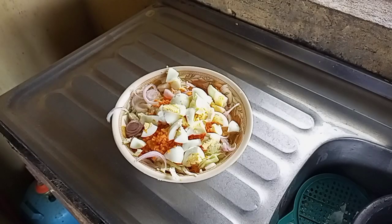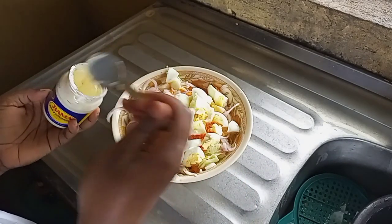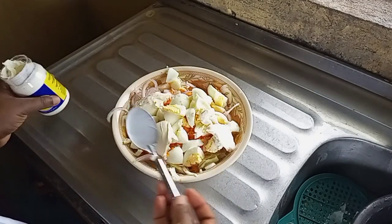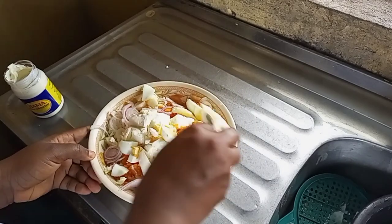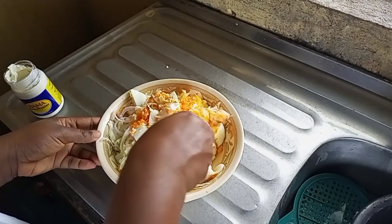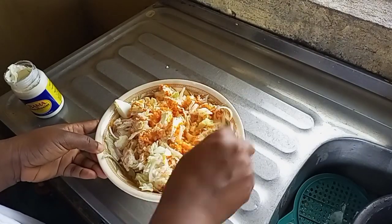Sorry guys, the carrot was splashing everywhere so I had to do it off camera. In here I have my cabbage, carrots, onion, and boiled egg. As you can see, I'm adding my mayonnaise into it, mix it together thoroughly and keep it aside. You can also go ahead and add any veggies of your choice, like cucumber, fresh tomatoes, and so on.